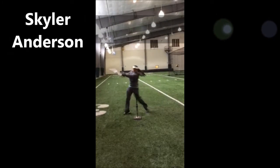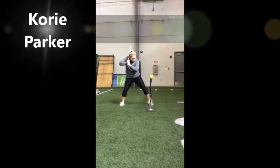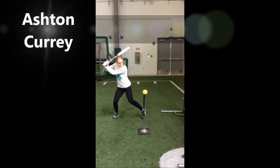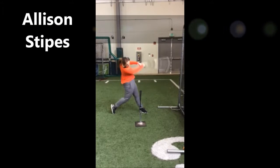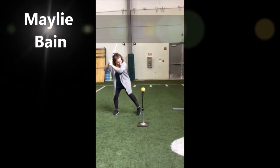Skylar Anderson, Jr., Outfielder. Corey Parker, Sr., Shortstop. Ashton Curry, Jr., Catcher. Allison Stibes, Sr., Catcher. Maylee Bain, Jr., Pitcher.